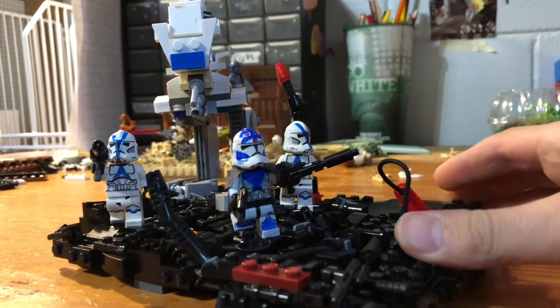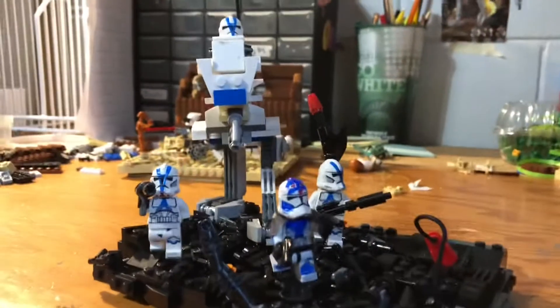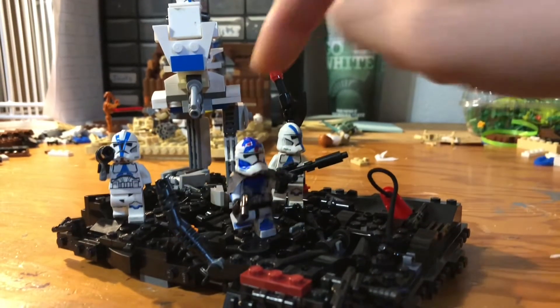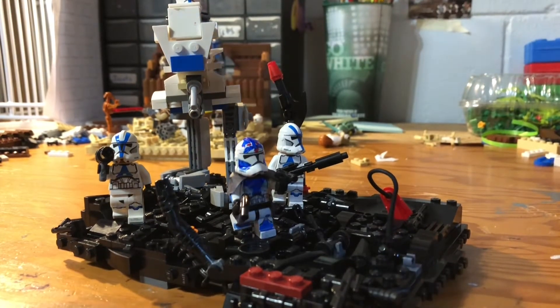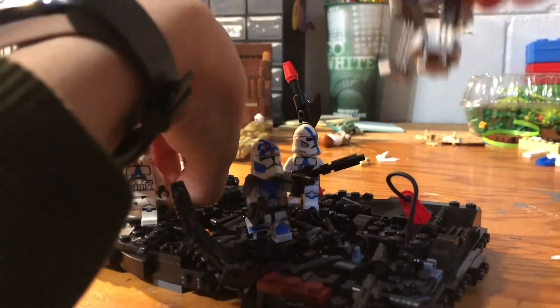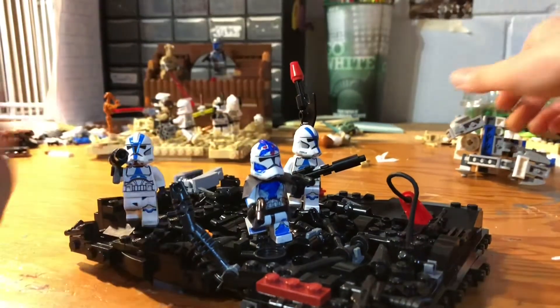They have an AT-RT up there, which is custom built. I'll start with the AT-RT. His foot is pre-attached to the ground to keep him up. This is what he looks like, minus his foot.